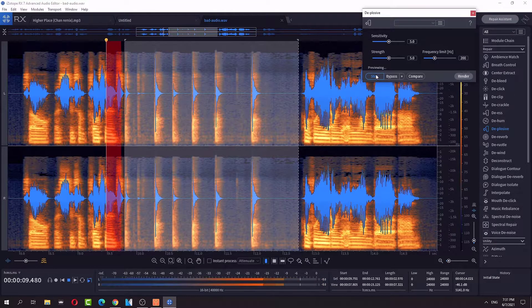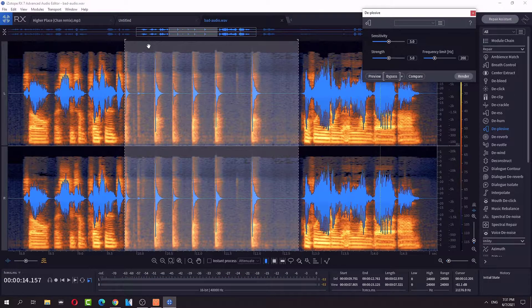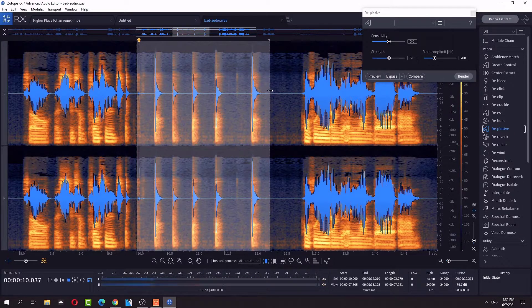The plosives are like these big hi-hat looking kind of sounds — D plosive. Let's do some plosives, hopefully I don't get any. Let's see what this sounds like.